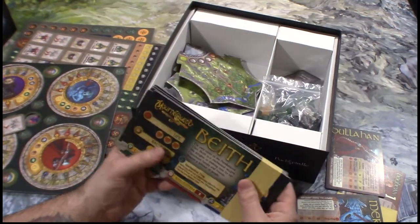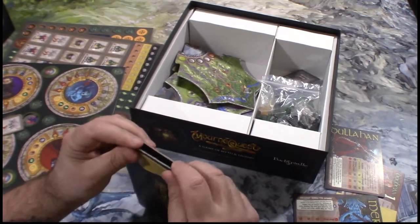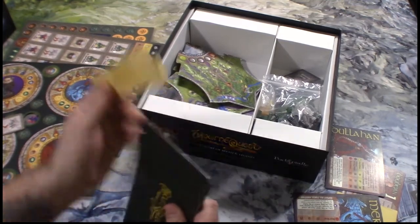Now we've got some player boards — ooh, I like these. I was afraid they were going to be like card stock, but they're nice. Let's go ahead and take this cheap little paper off. There we go.